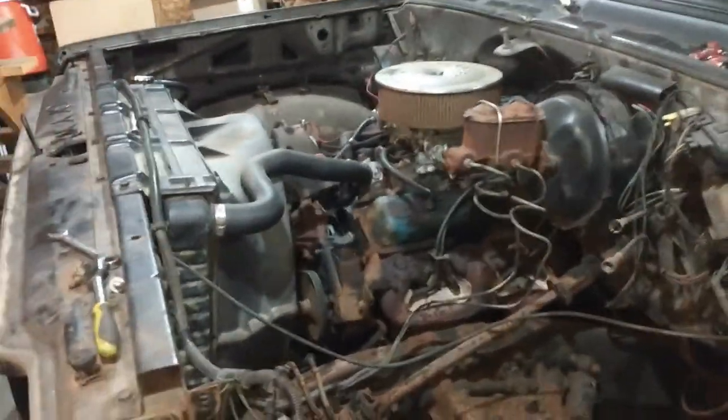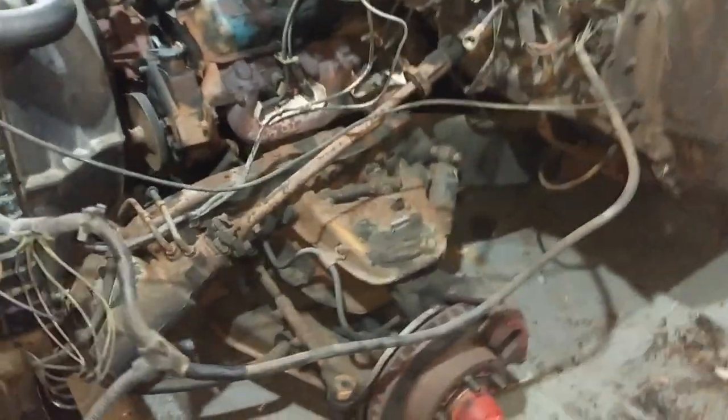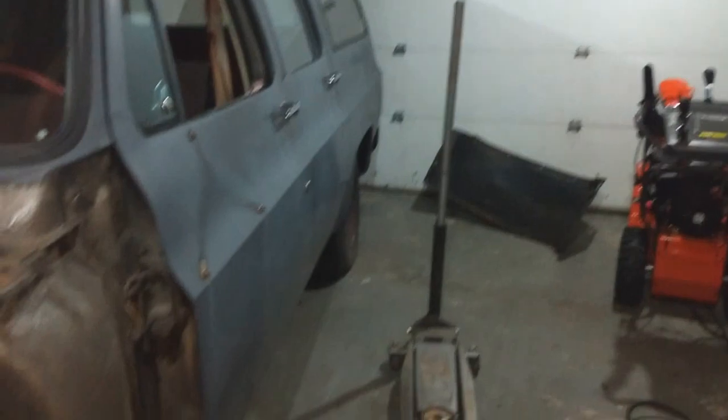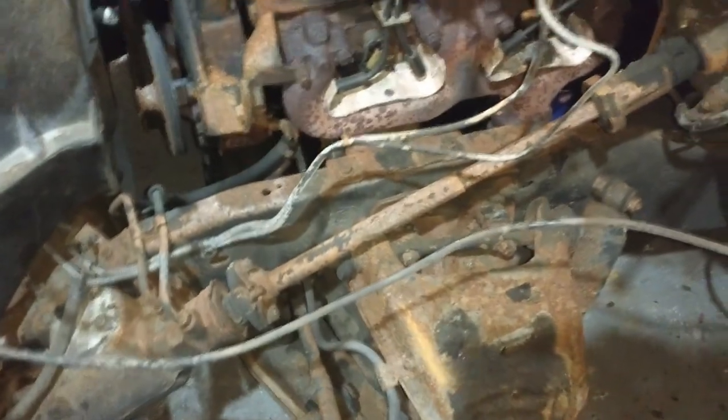Once I get all the rotten stuff off, I'll see if I can get a power washer or at least get it on a nice day, pull it out and blast it, clean it all up so I can paint all this nice and make it all nice and pretty again.